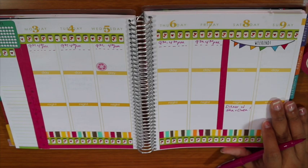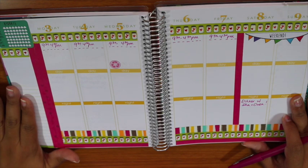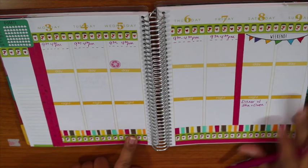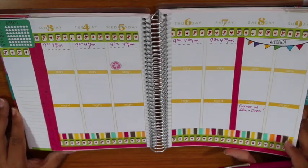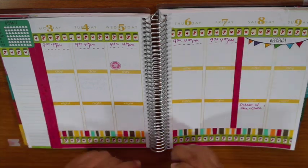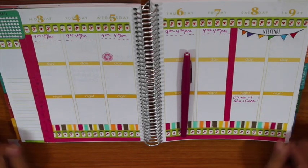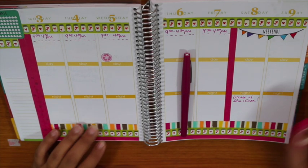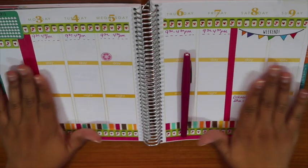All that's left is to write in my Bible quote or anything else I'd want to remember this week, and plan out my meals. That's really it. I am so happy with how this came out — I hope you guys enjoyed watching. Let me know if you have any questions. If I decorate it along the way or do anything else to it, of course I will show you guys.